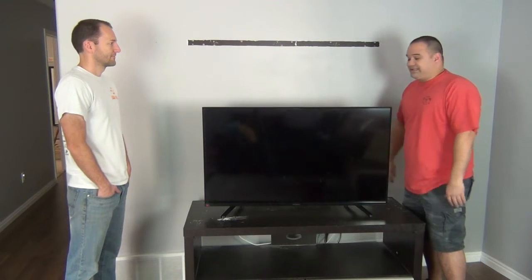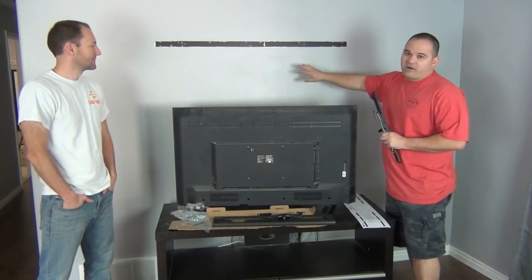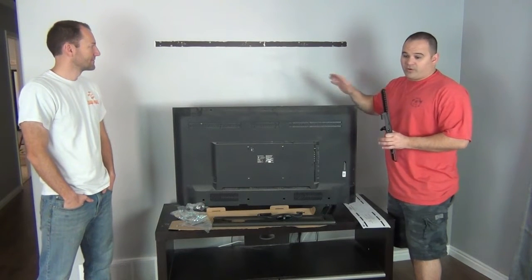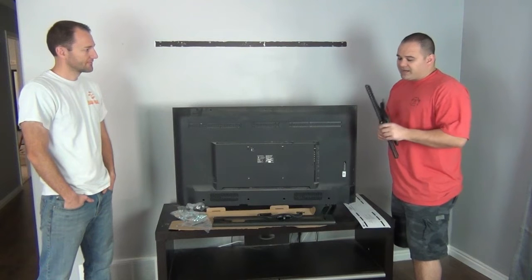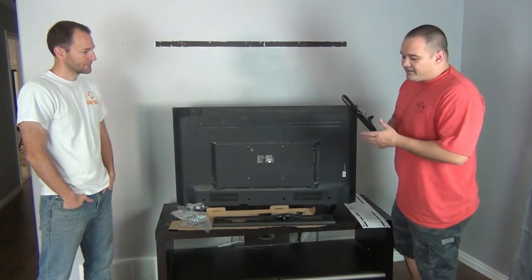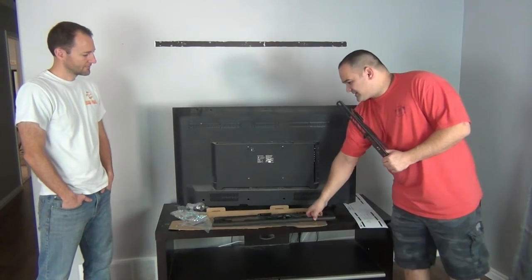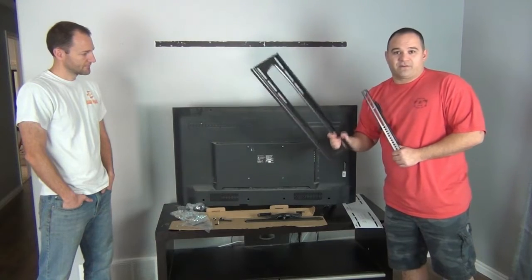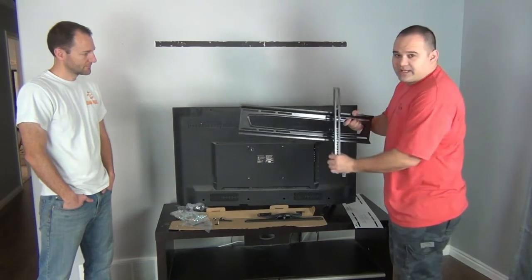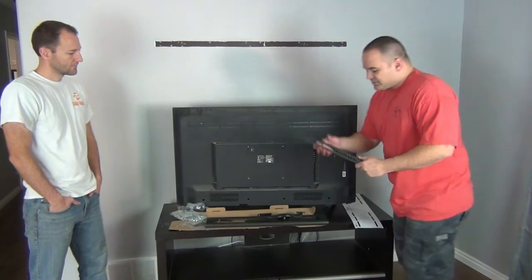The first step — notice we haven't done anything to the wall yet. No marks, no holes, nothing. The first thing we're going to do is put the bracket on the TV. All brackets follow the same pattern: they have some type of arms that attach to the back of the TV and some kind of bracket or plate that attaches to the wall, and the two connect together.